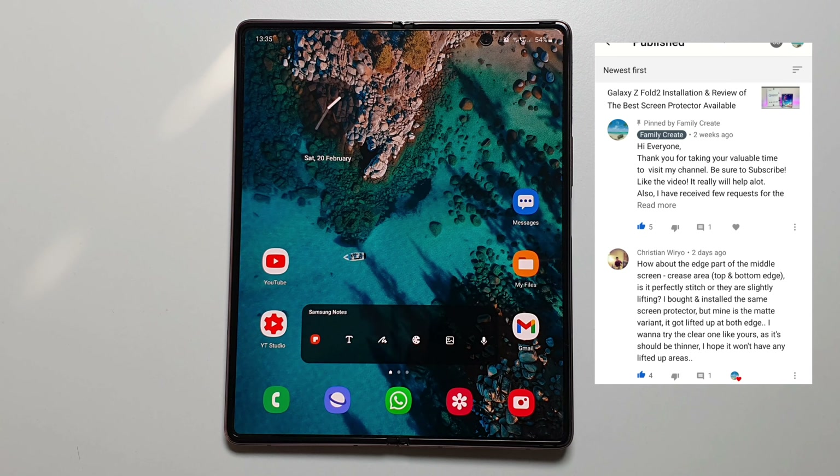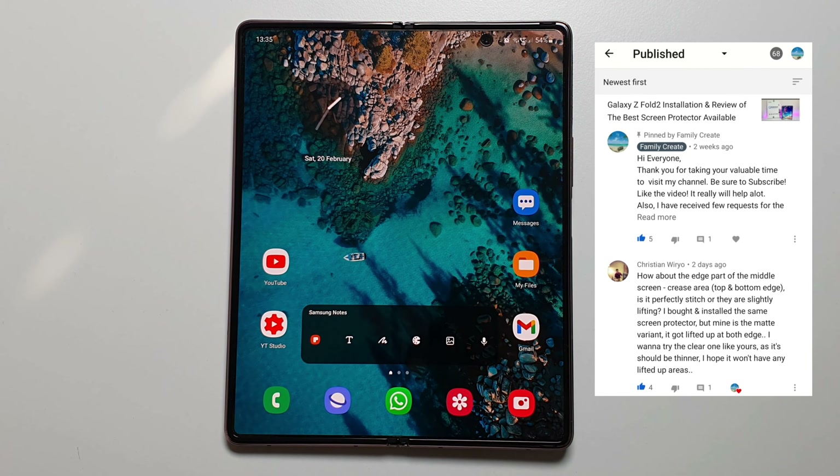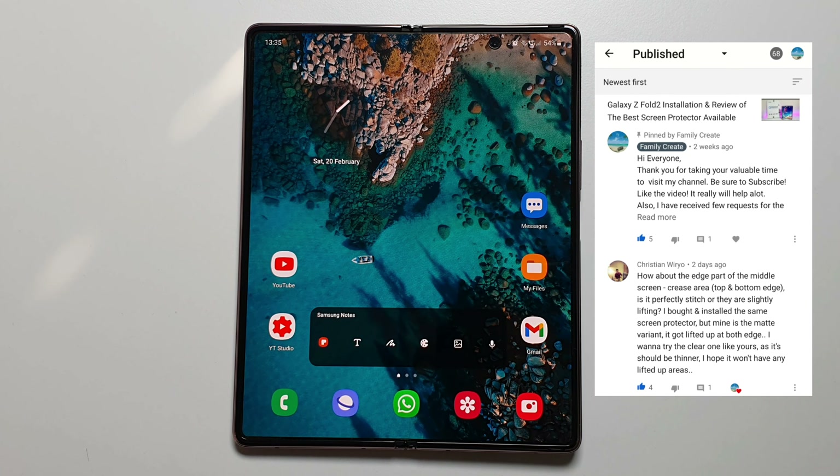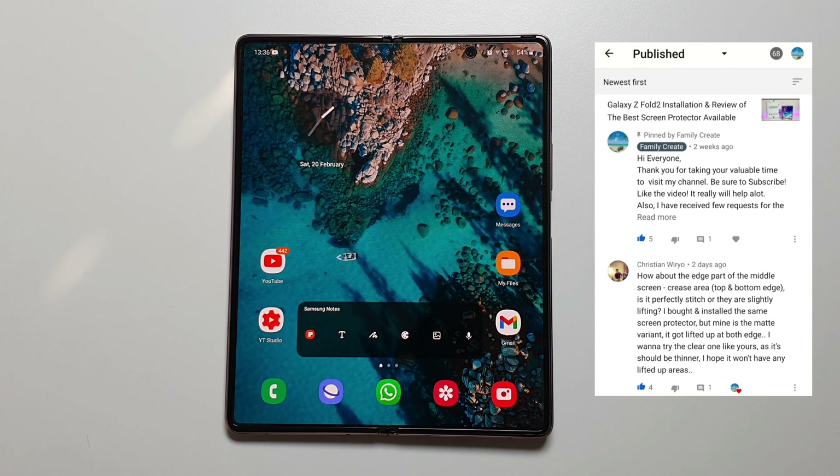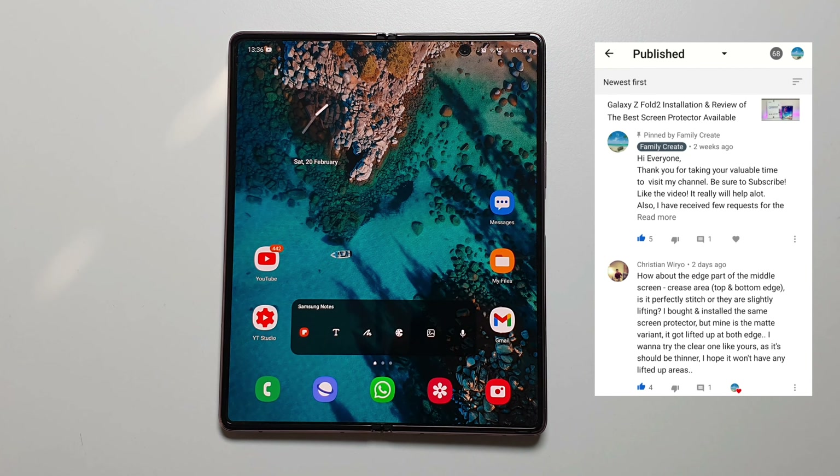So the question was: how about the edge part of the middle screen, the crease area, top and bottom edge? Is it perfectly stitched or are they slightly lifting? The viewer mentioned they bought and installed the same screen protector but the matte variant, and it got lifted up at both edges. They want to try the clear one like mine as it should be thinner, hoping it won't have any lifted-up areas.